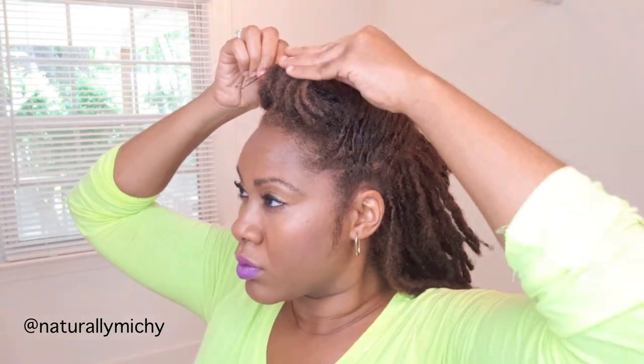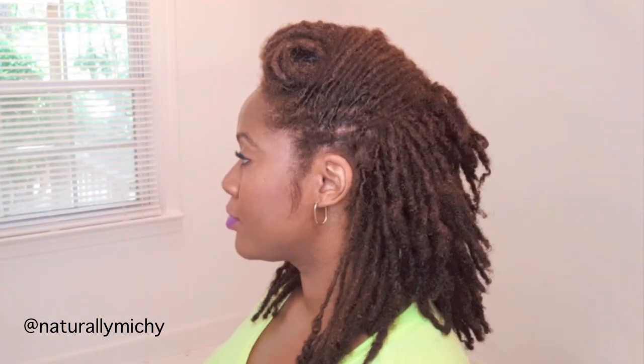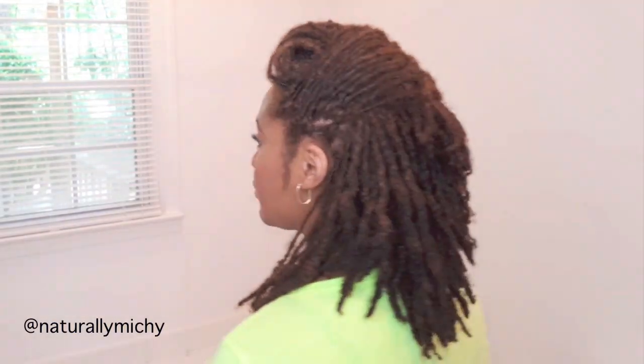Although I am using a bobby pin for the pompadour because I want it a little bit neater and tighter, that is also optional. Let me know in the comment section what you think of this hairstyle, and I'll see you guys in the next video — until next time, bye bye!